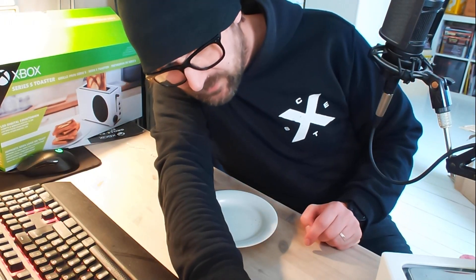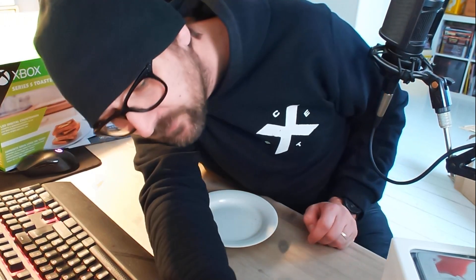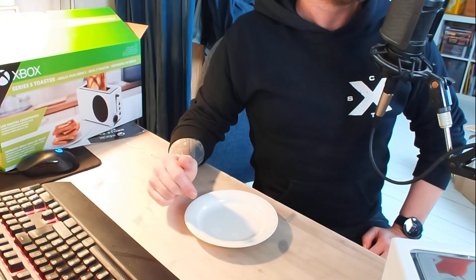Vi sätter den på en - det går från ett till sex - så vi sätter den på en stabil trea. Kör vi. Rosten i, och nu lyser cancel/exit. Ljus - det kan man tyvärr inte se på den här.